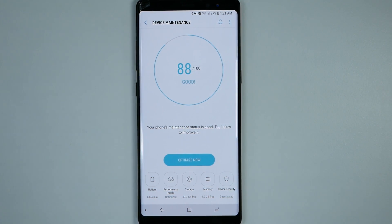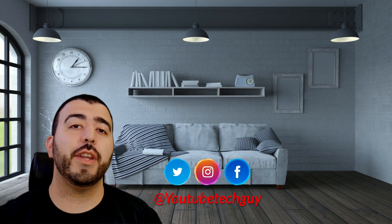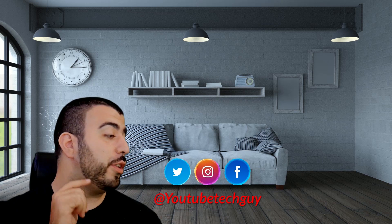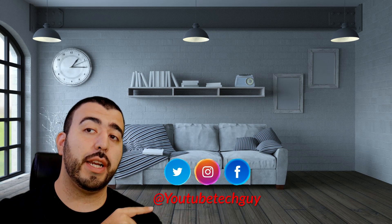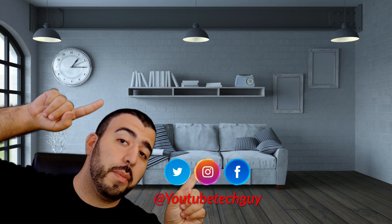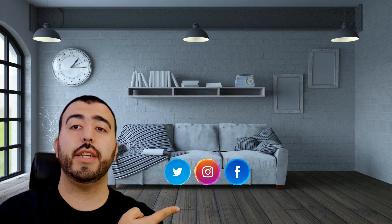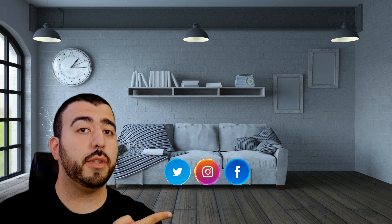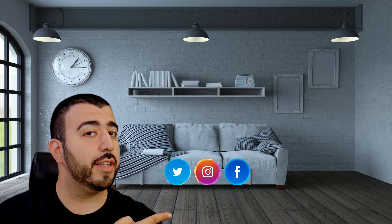Alright guys, hopefully you liked this video. If you did, please give a thumbs up down below. This has been RICKY, the YouTube tech guy. Thank you for watching. If you liked it, go ahead and subscribe. Make sure you follow us on social media, and check out our latest video and the recommended video down below.